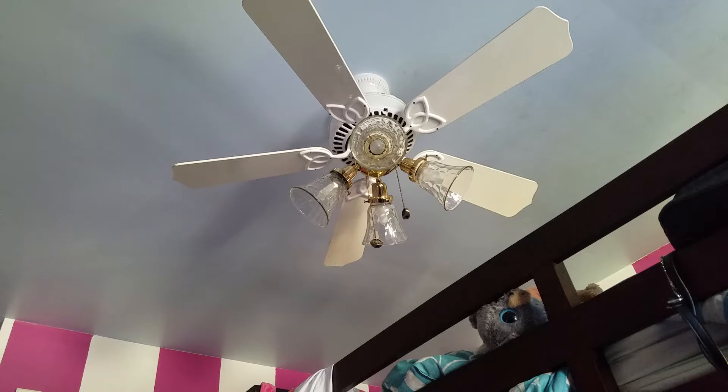Here is the Casablanca Lady Delta installed in my sister's room. It's quite a bad idea being so close to a bunk bed, but it's something my sister has been wanting for a while so I chose to do it. I talked it over with my dad — he's not thrilled about having a fan in here, but he is happy with the light. It produces a really good amount of light, and even though it does have a mismatching light kit, it looks pretty good on the fan.